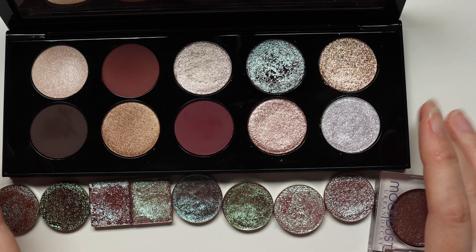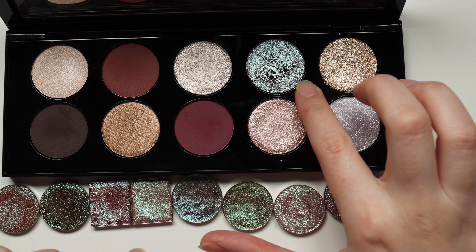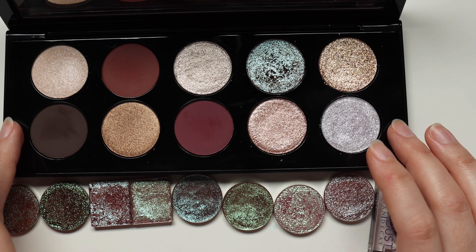Hello and welcome to today's video. I'm going to be trying to find a dupe to this shade from the Pat McGrath Moonlit Seduction Palette.